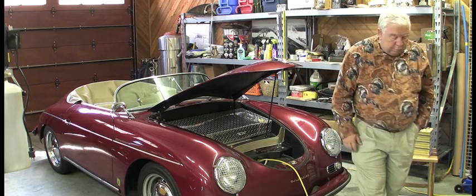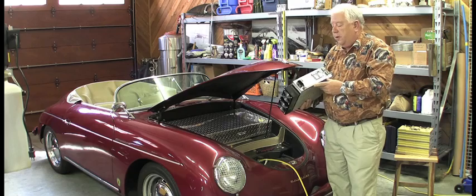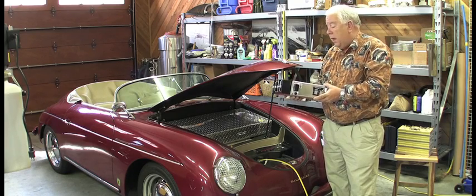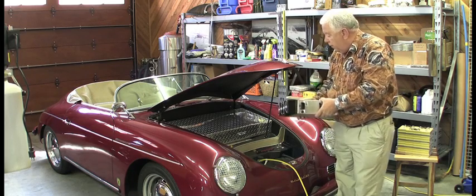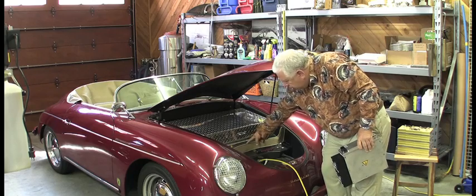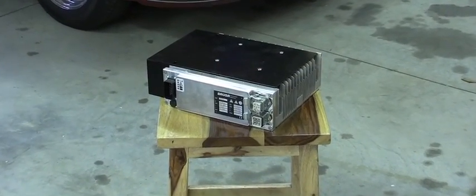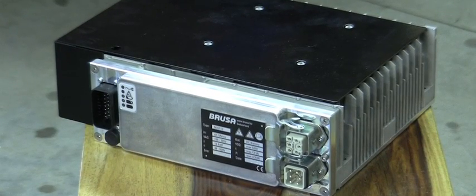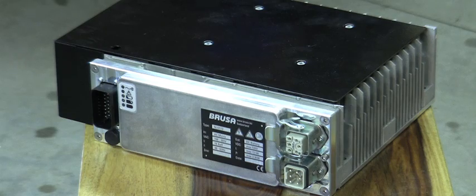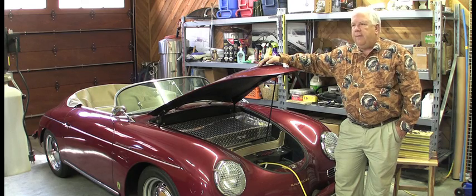The charger we use is a Brusa model NLG511. This is a $3,000 charger that comes from Switzerland. It's a little bit over-engineered and a little bit overpriced, frankly, but it gives us several advantages. The charger is located between the front wheels underneath the fiberglass front compartment and is connected to the batteries all the time. The Revco connector plugs into a cable that goes to the Brusa charger, and the Brusa will operate on any AC voltage from 90 to 300 volts. So it can swing both ways — we can charge from 120 volt AC or 240 volt AC without making any configuration changes to the car at all.